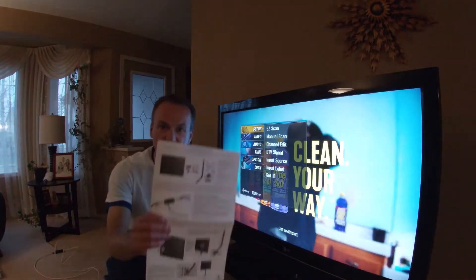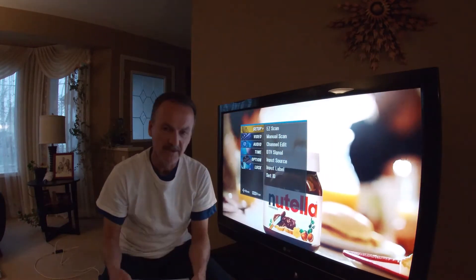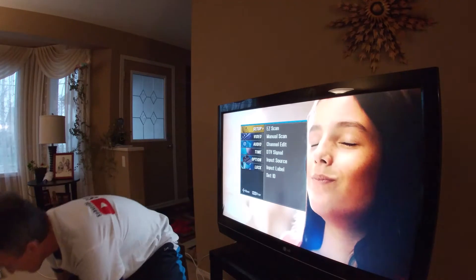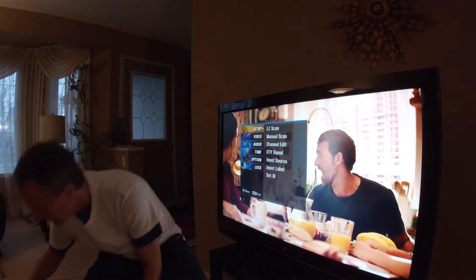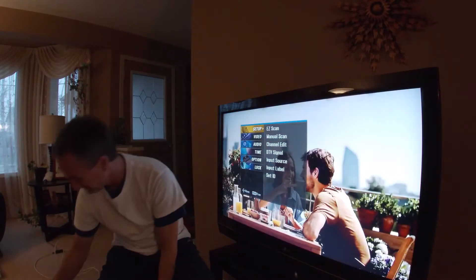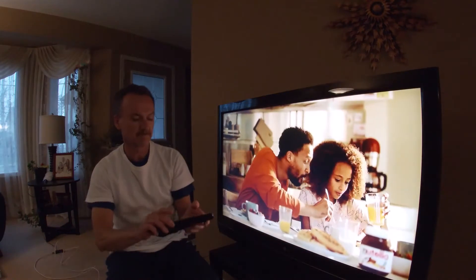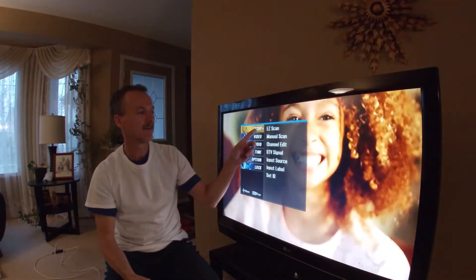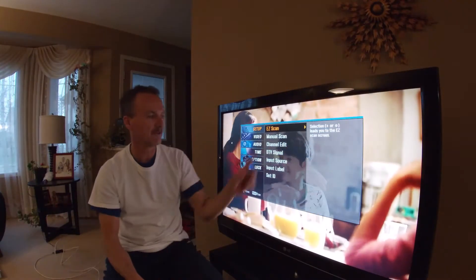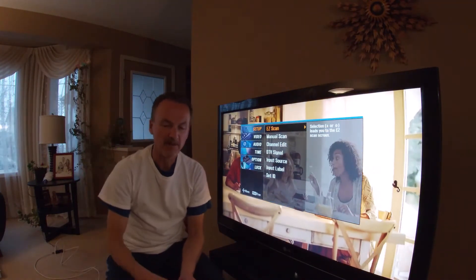What does this come with? Easy to follow instructions. Again, two minutes to hook up, real simple, just a cable basically. It comes with coaxial cables and some mounting brackets. All you got to do again — hit that, go through your easy scan, it'll tell you what to do. You'll be able to pull up any free stations that your neighborhood has.